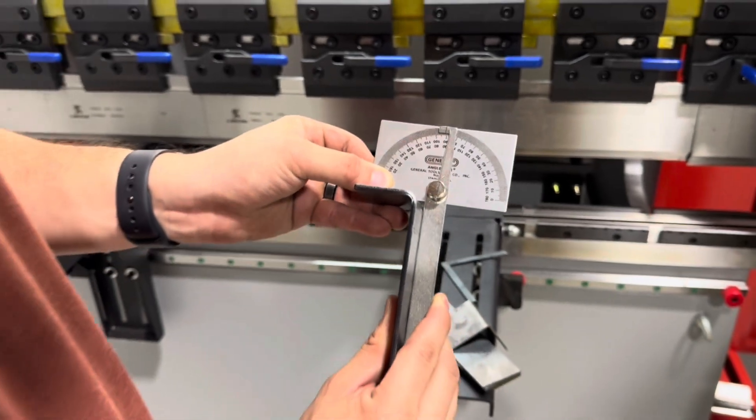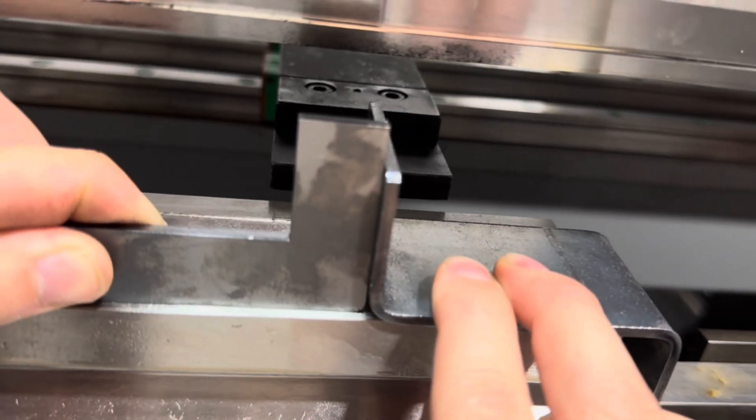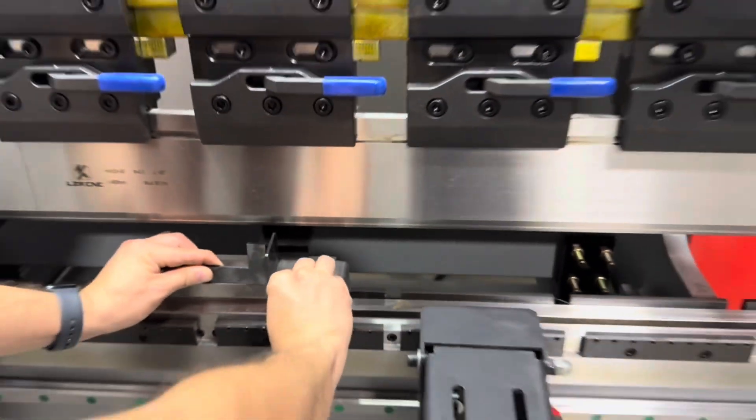Maybe a half a degree open or something still. I'd say that's square - send it.